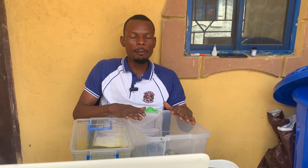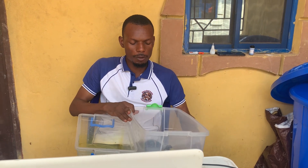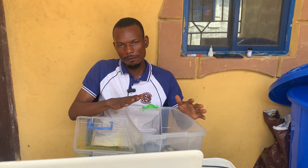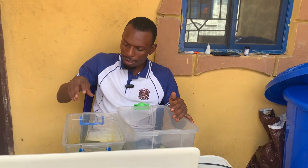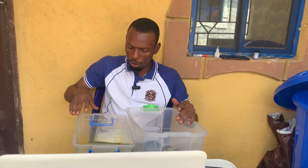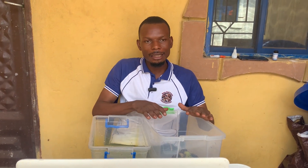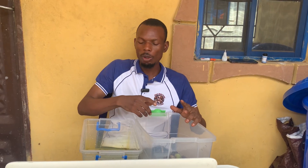This is the breeding box. We preserved these palm weevils because we are not yet ready to use them, so we put them in this box and put banana inside. When we came to check them, we discovered that they had already laid eggs, which you have seen.